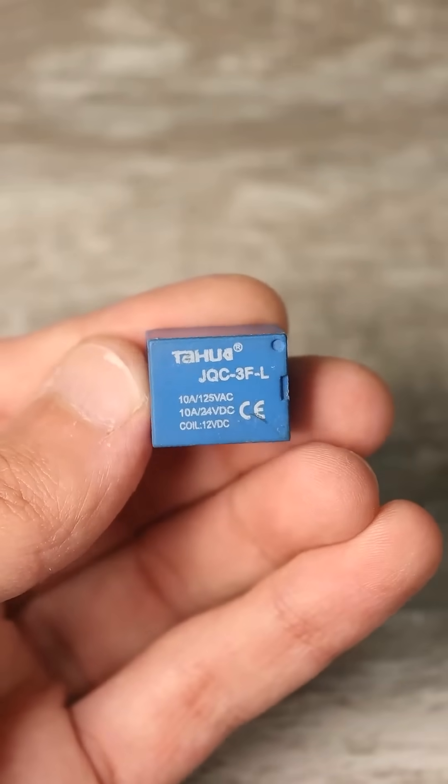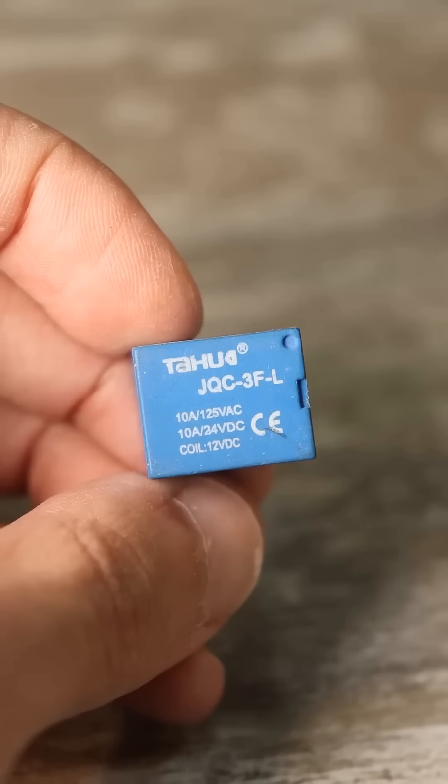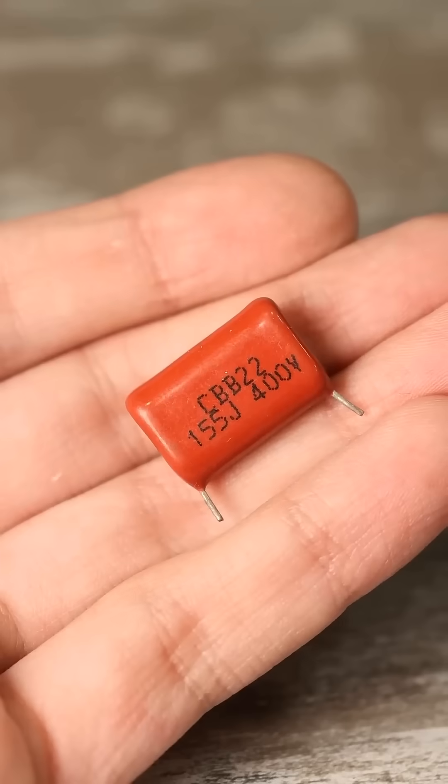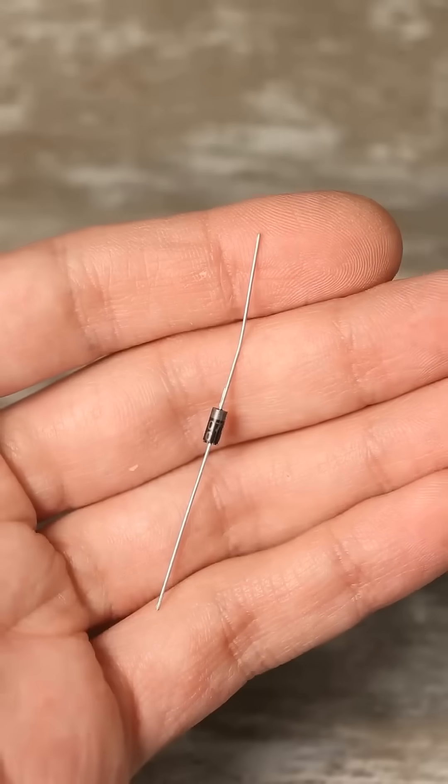If you take a 12-volt relay with normally closed contacts — it's better to get a powerful one — along with a film capacitor around 1 microfarad rated for 400 volts, plus a rectifier diode of type 1N4007, you have all the components you need.